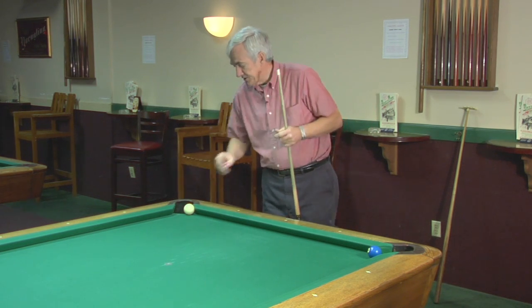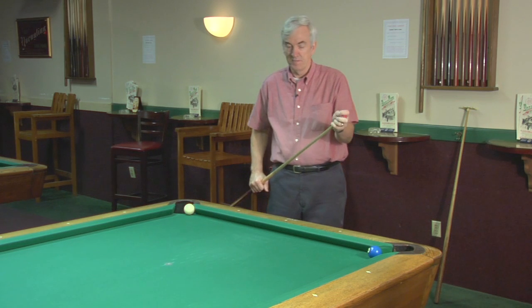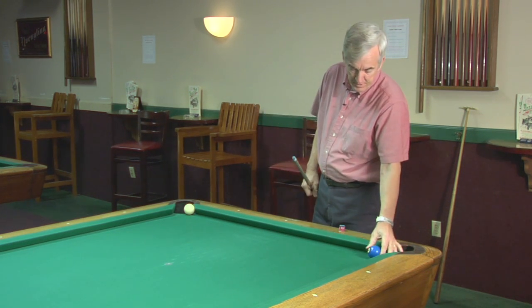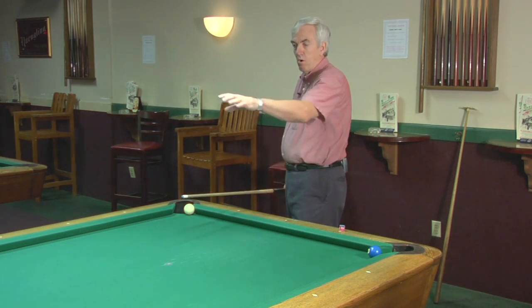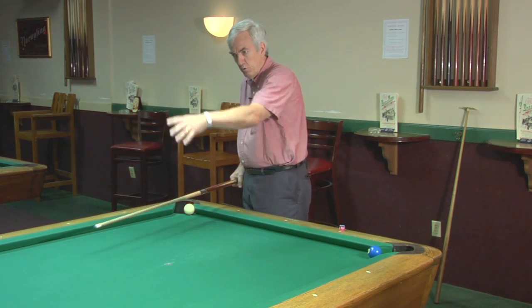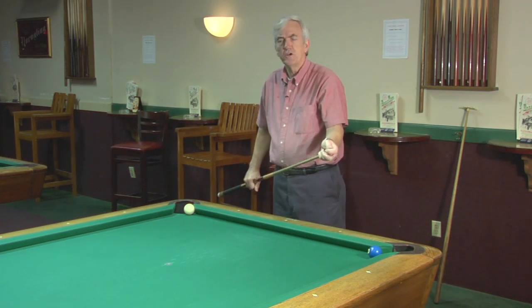In this particular case, you put the cue ball in the jaws of the pocket. Luckily for you, the other ball is in the jaws of this pocket. Now, if there were balls up at that end of the table that would keep you from kicking to that rail and coming back, you're still not dead.